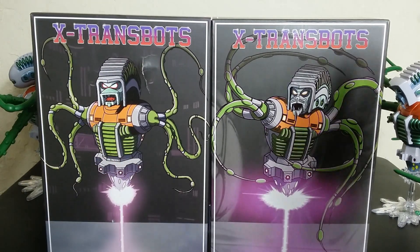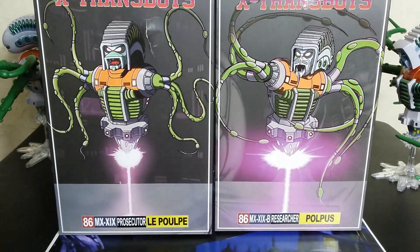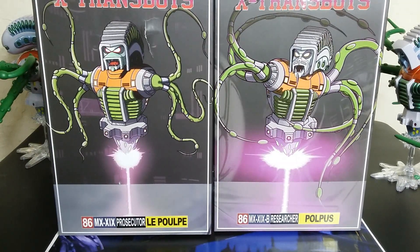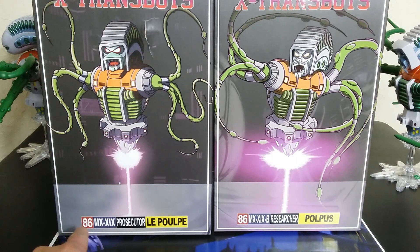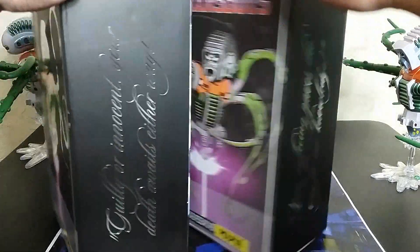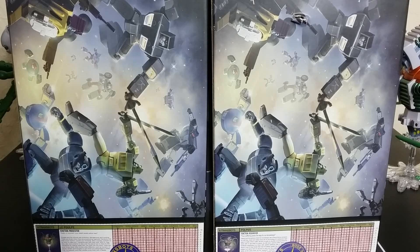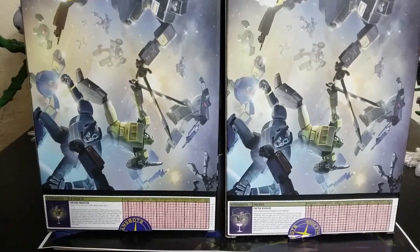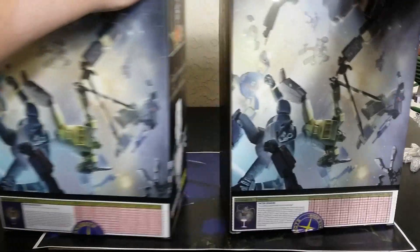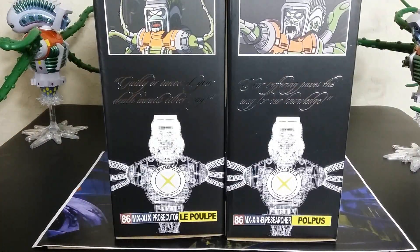Here's the packaging for these guys. They look similar yet different — slightly different effects going on with the pictures. As you can see, they're both pretty much the same: 86, but this one's a B. That's the difference there. Some writing on the side, same picture on the back. Bios look about the same. I recently came across another one of those decoders that you got with the G1. There it is — the box, the packaging. It just looks like what you'd expect for X-Transbots.